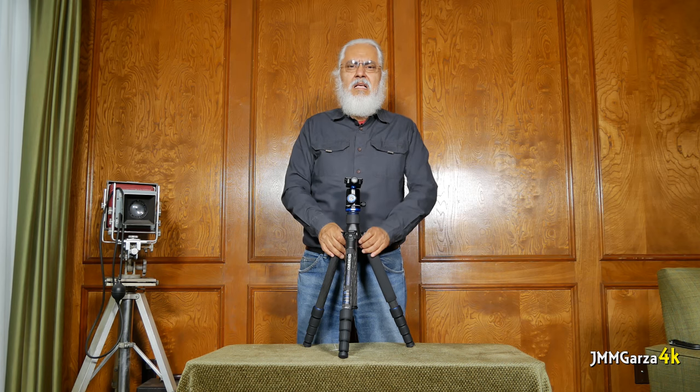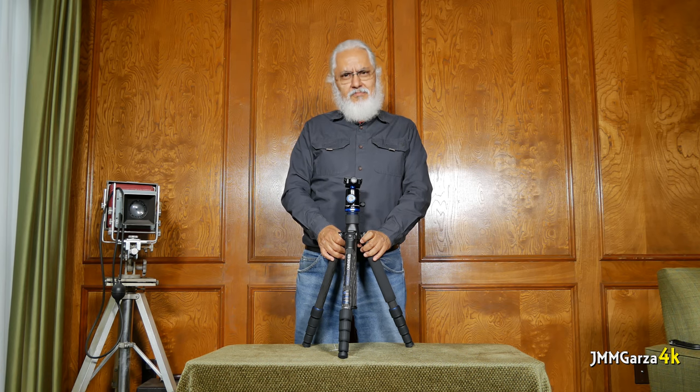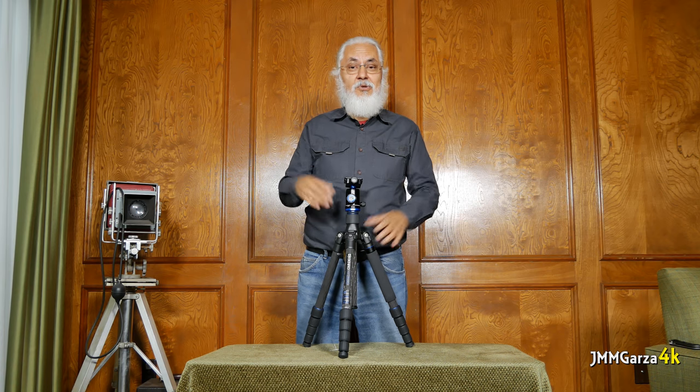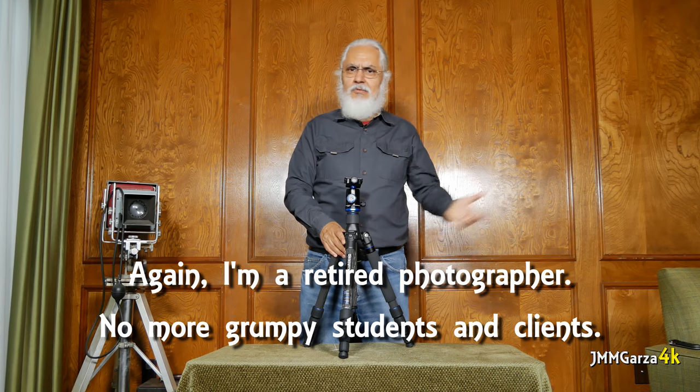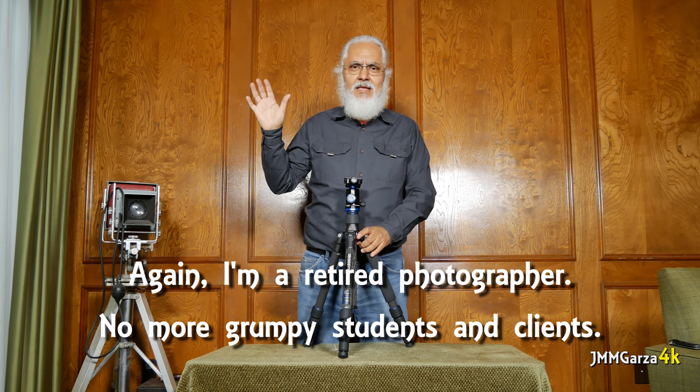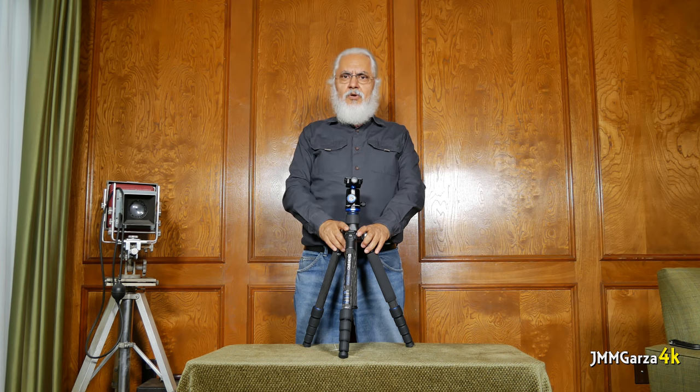Thank you very much for checking out my video. Don't forget to like, subscribe, and share — feel free to comment. Friendly comments are always appreciated, even the bad ones. They make me laugh because they're taking me too seriously. This is only a hobby; this is what I do now in my retirement. I no longer teach photography classes, I no longer teach at the university, I no longer have a photo studio — I just have fun.